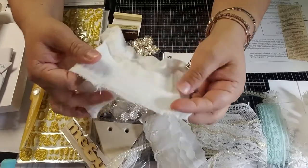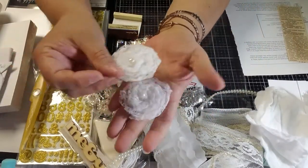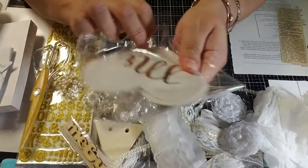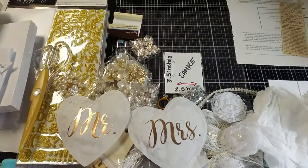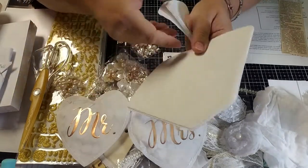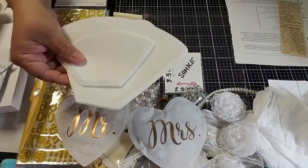I have some cheesecloth-type fabric and pre-made flowers. I have a Mr. and Mrs. confetti pouch with confetti. I have more sequins, and coffee filters in two sizes — a small baby one and a larger one. These are my paper products, showing the difference in bulk between sizes.